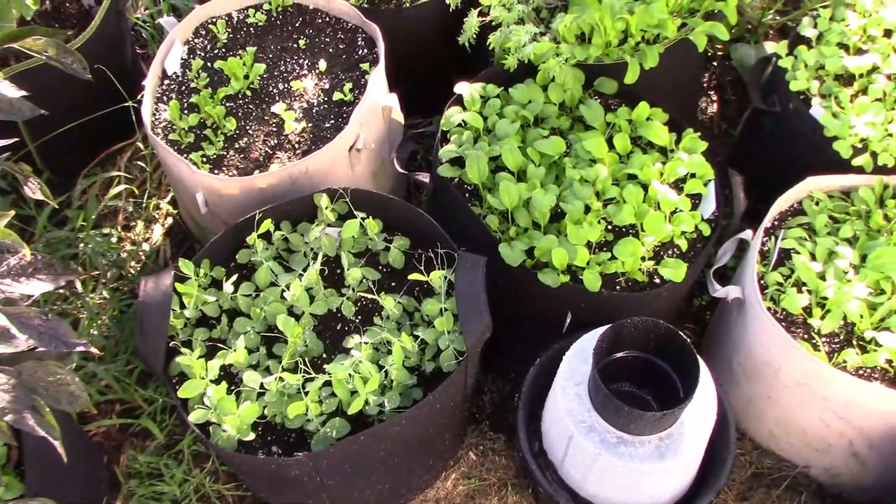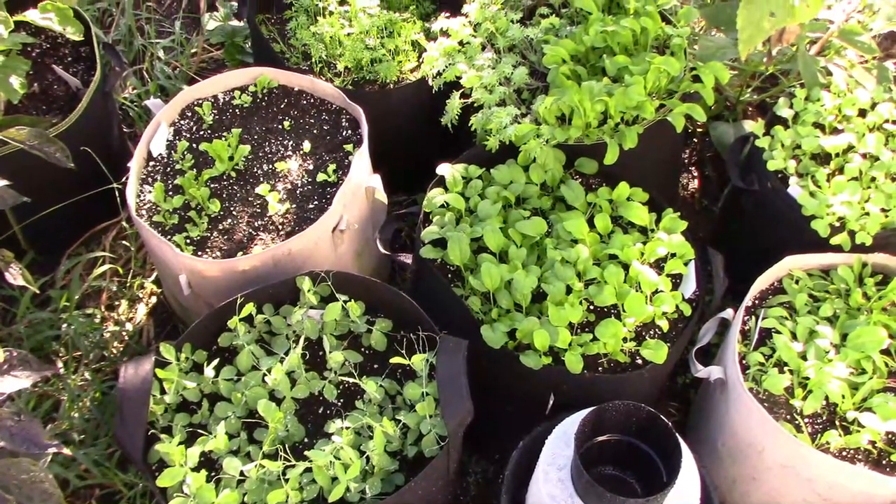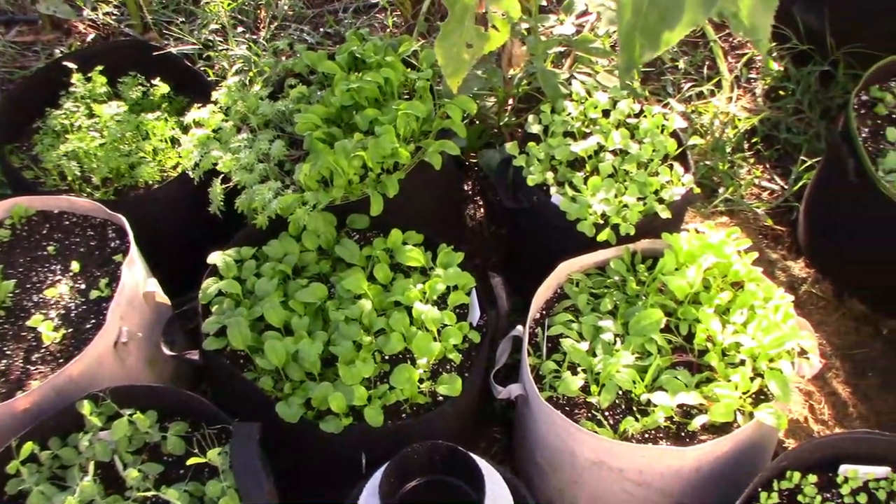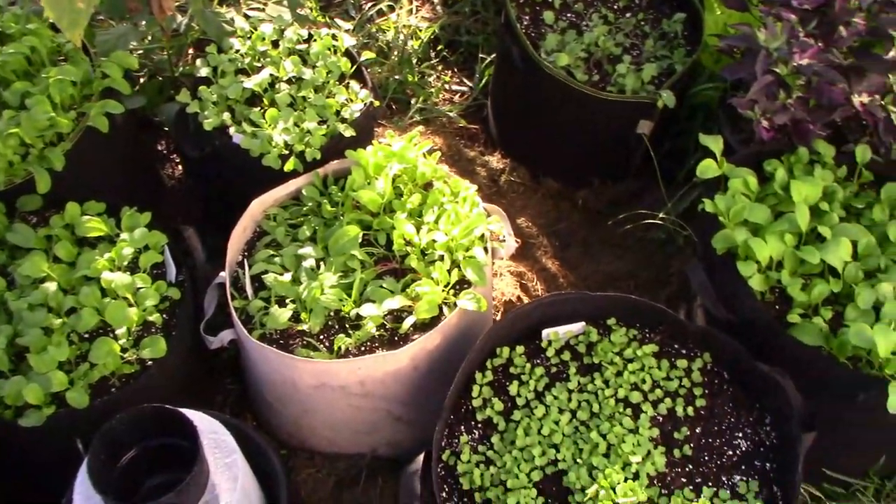Here's a look at some of the stuff that I planted for fall. It's the first time for planting some of these in the fall for me, so I'm not sure how they're going to all work out, but we'll soon find out.